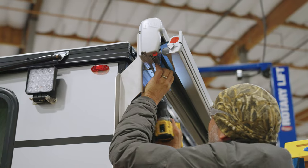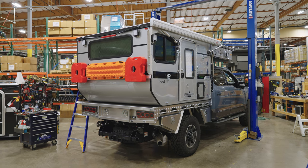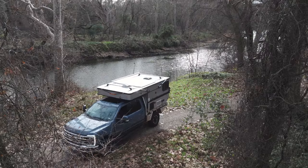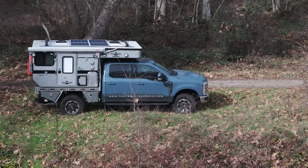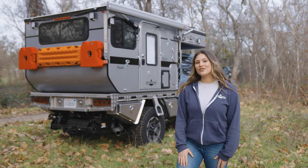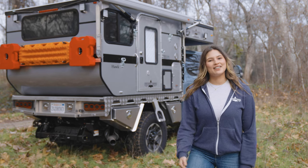Time to add the awning and hit the road. Behind me is a Hawk Flatbed made by Four Wheel Campers, fresh off the assembly line. This is a beautiful rig all the way around. Let's take a tour.